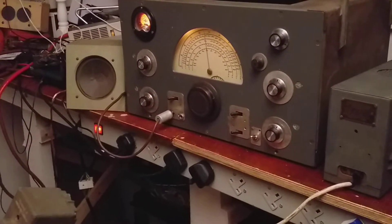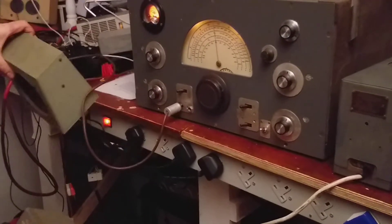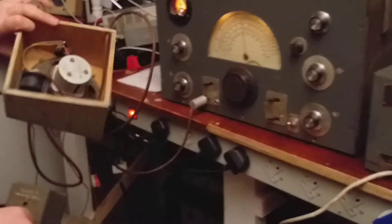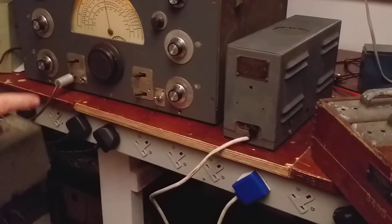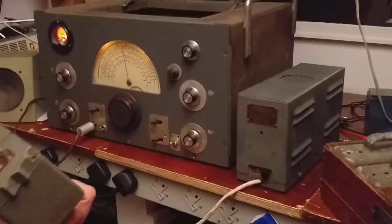It has a 600 ohm output. I'm using this small speaker here that has a matching transformer in it, and the power supply is also outboard. So there are lots of things to carry around with you — not very portable.